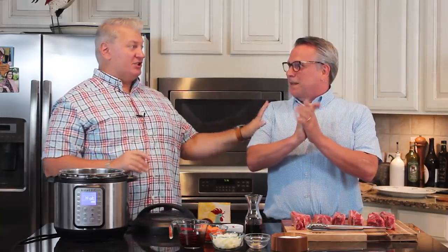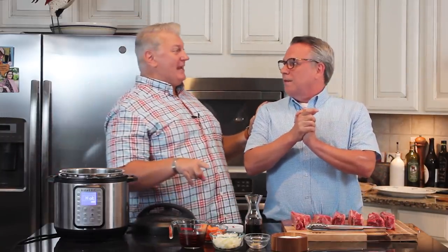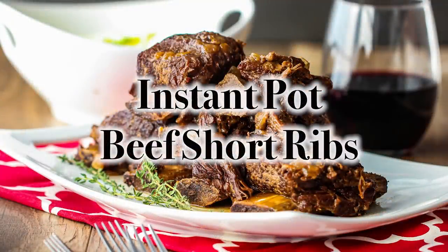Hey everybody, welcome back to How to Feed a Loon. I'm Chris, and I'm Wesley. We're going to be ribbing yet — those introductions are hysterical — because that's my favorite device in the kitchen. It means he's going to be in control of cooking today.